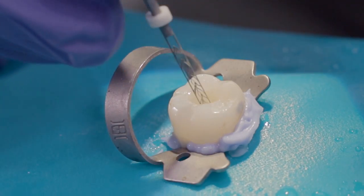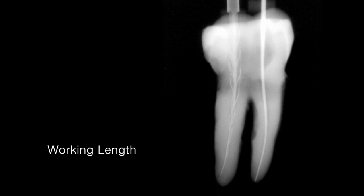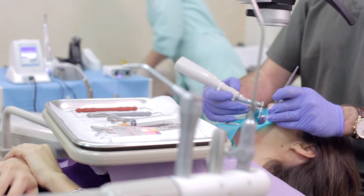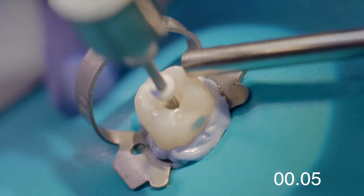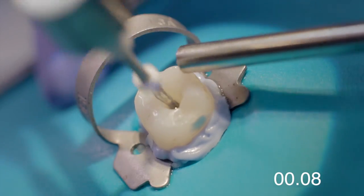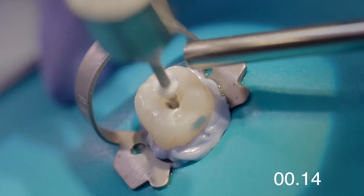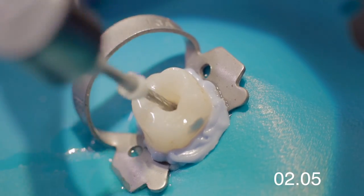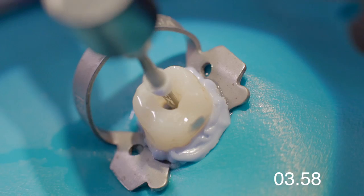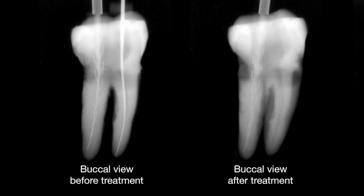Verify the adequacy of the glide path by inserting the SAF manually to working length. Most of the canal shaping is accomplished during the first two minutes of operation. Completing the full 4-minute cycle allows the irrigant to thoroughly clean and disinfect the canal. Final apical dimension was gauged using a standardized gutta-percha master cone prior to obturation.